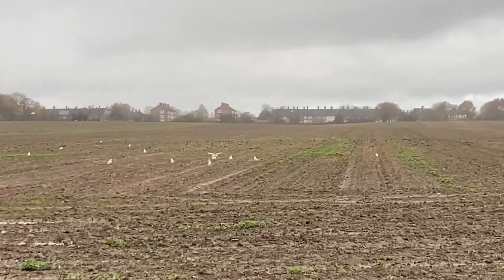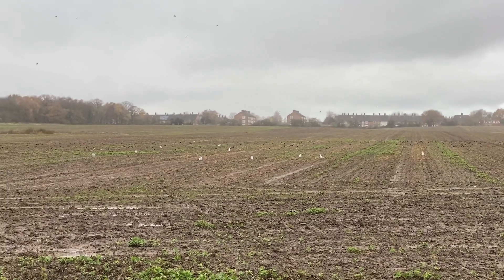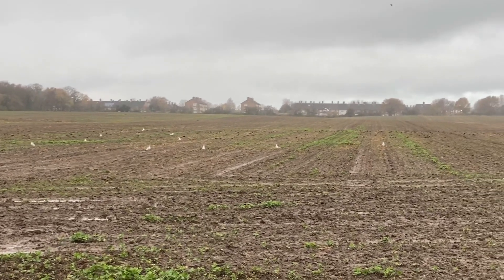Just come to look at this wheat that we've sown. It's a bit waterlogged, and there are seagulls all over it eating all the worms.